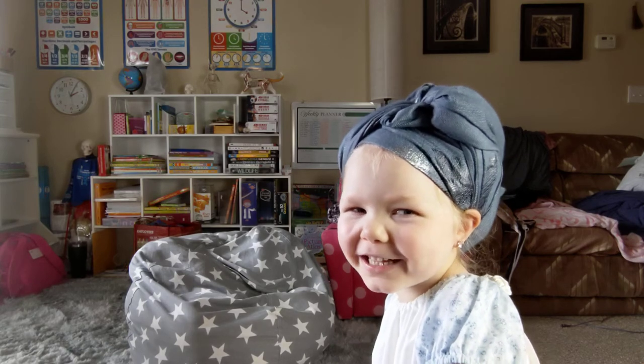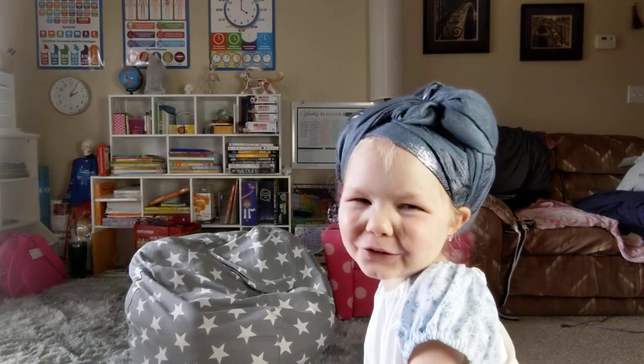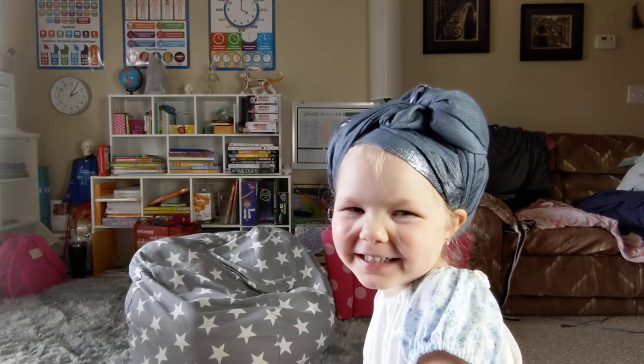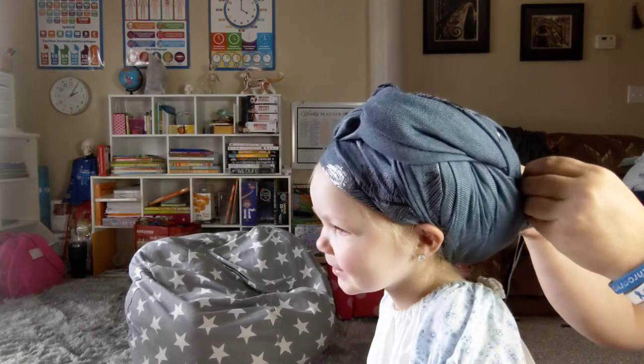Hey guys, it's MC Princess Santa here. We are back and taking out my hair rollers. It's the next day — she slept in them all night.